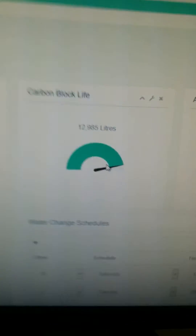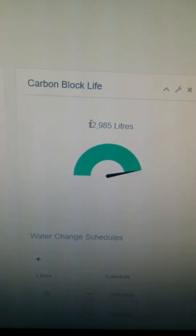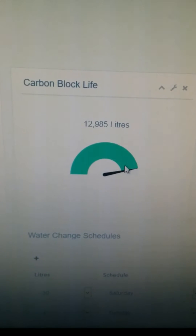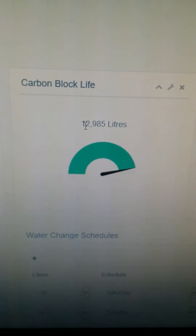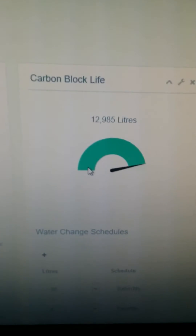The average temperature is also tracked — when our heating came on it had enough impact to shift the weekly average up by one degree, which lets me adjust the actual heater setting. This is also a useful feature because I always forget when I change the carbon in the block filters. I input into the database the life of the carbon block, and it works out based on how much water I've changed how much life is left. When it gets to zero it sends me a message so I know to change the carbon.